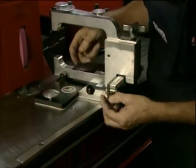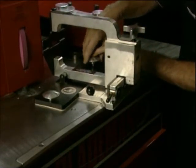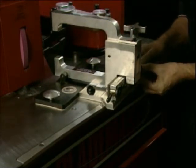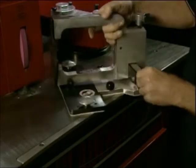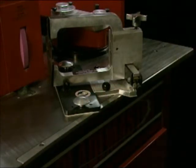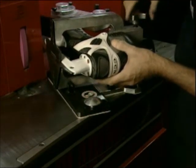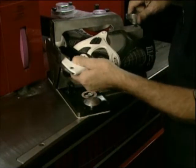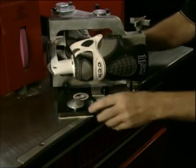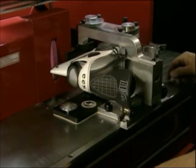The SH 4000 self-centering skate holder is preset at the factory, but some fine adjusting may be required for your individual machine. To obtain the final adjustments, first insert the skate into the holder and clamp it firmly between the two anvils. Ensure that the skate blade is clamped parallel and that the boot is clear from the skate holder.